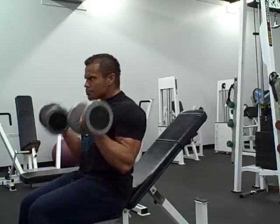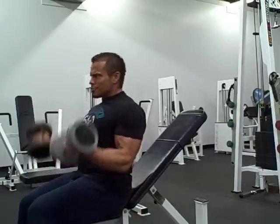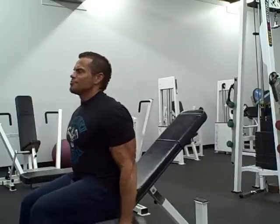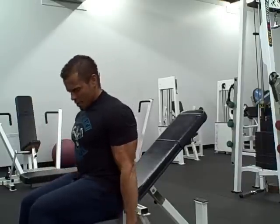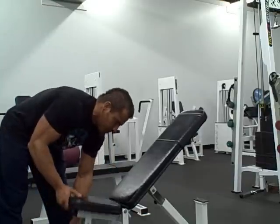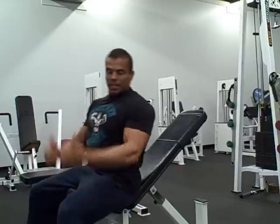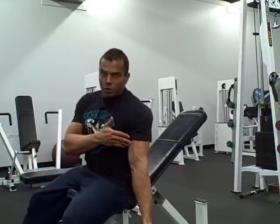I'm just going to adjust the bench here. That's the first exercise. For the second one, I'm going to adjust the bench and we're going to do an incline dumbbell curl. This is a lying-back incline position and this is going to stretch your biceps and really give you a deep stretch at the bottom.